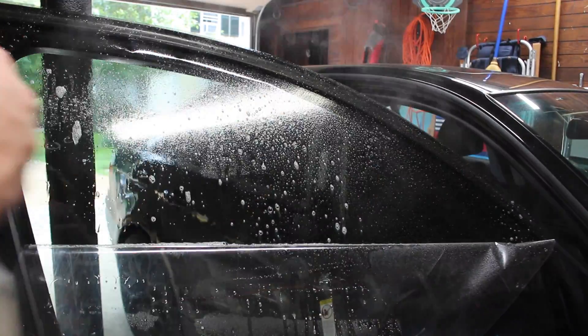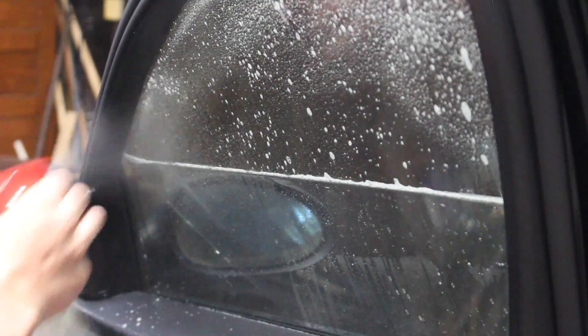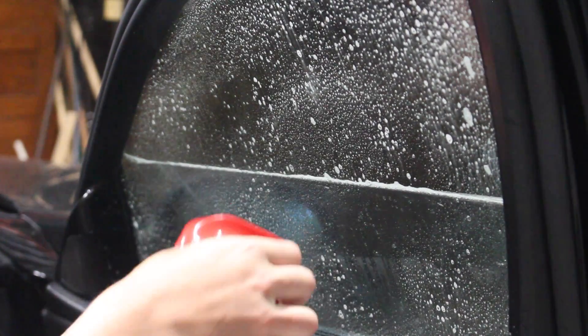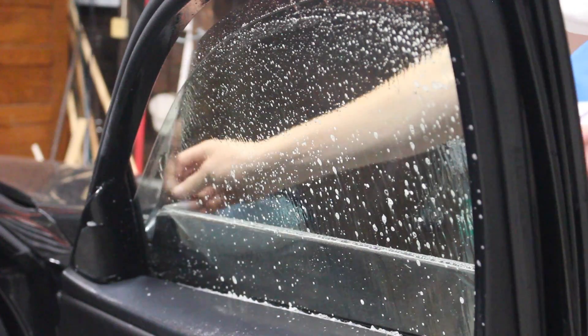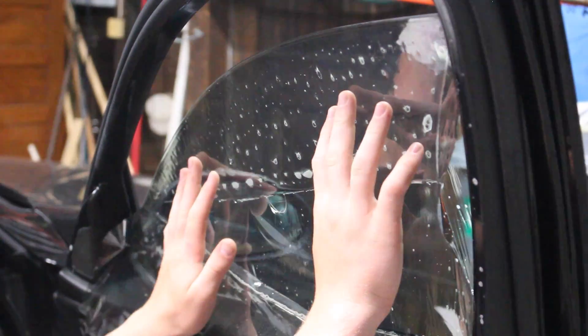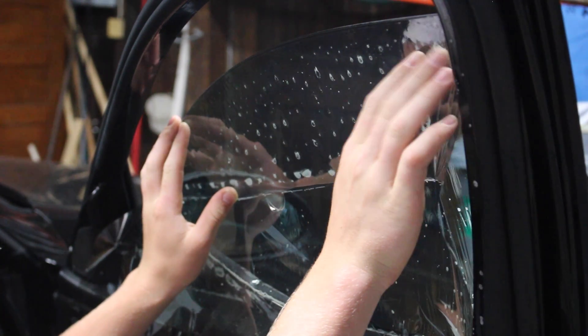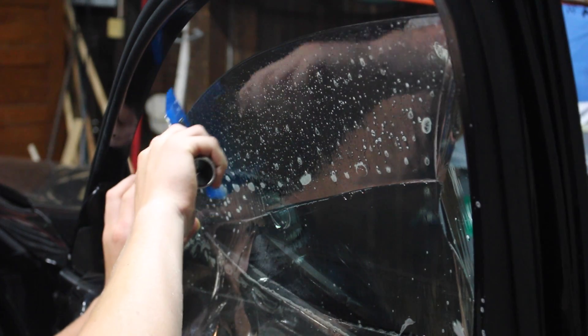You only want to peel it down about halfway. Now spray down the inside of the window really well, as well as your seals. Put the window down a little bit. Now we're gonna move the tint from the outside of the window to the inside. Line it up with the top edge, try to get equal amounts of tint on either side, wet this down, and grab your squeegee.